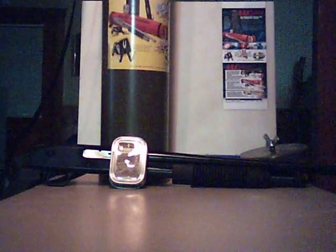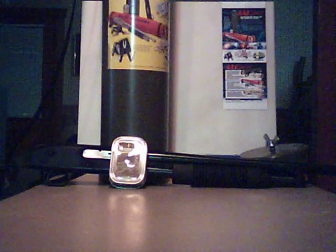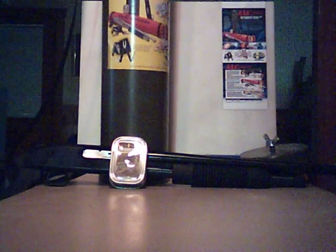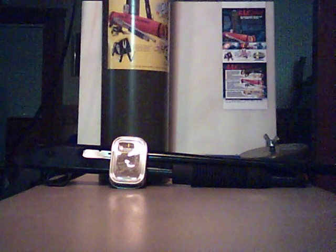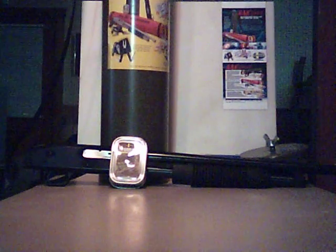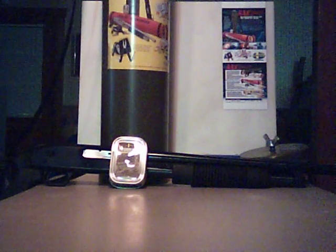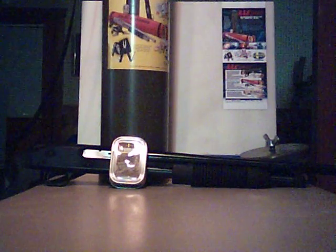Hello YouTube. I just wanted to show you a quick video concerning this new weapon I picked up from my battery. It's called the Mossberg JIC, which is just in case. It comes in a waterproof, airproof container.